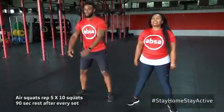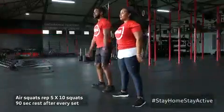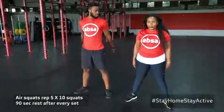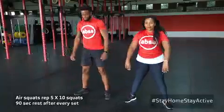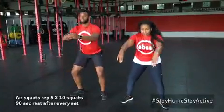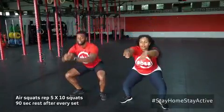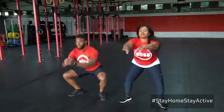One, two, three, go. That's one. Slightly lower — two, three. Nice, send your hips back — four. That's it — five. Six, seven. Knees out — eight. Push your knees out — that's nine. And one more — ten.